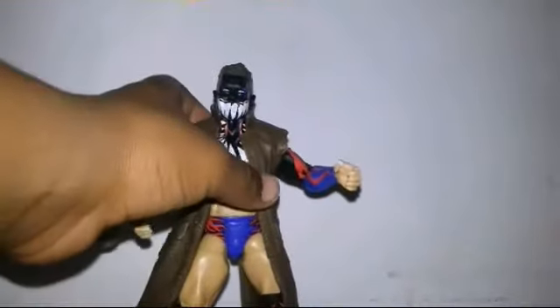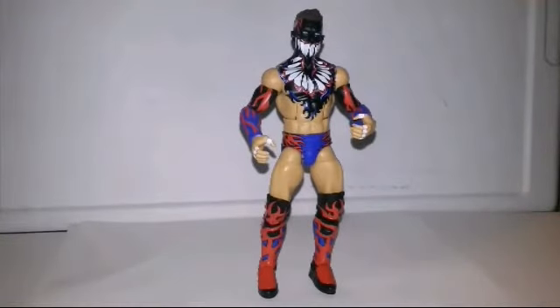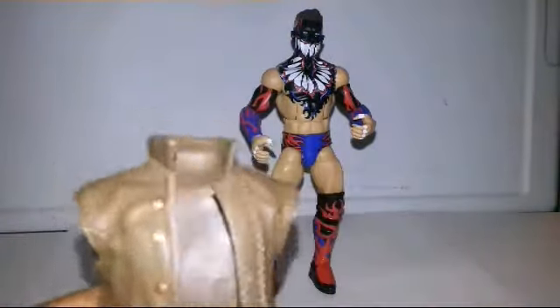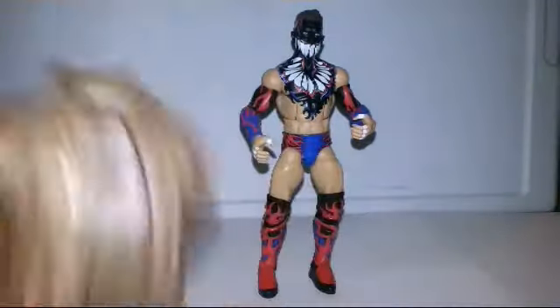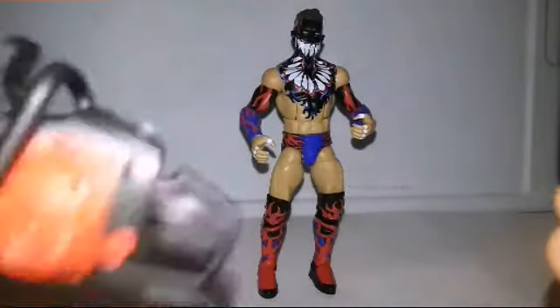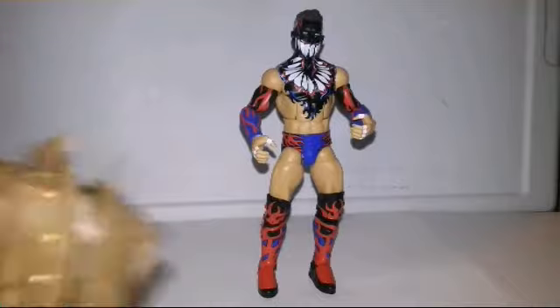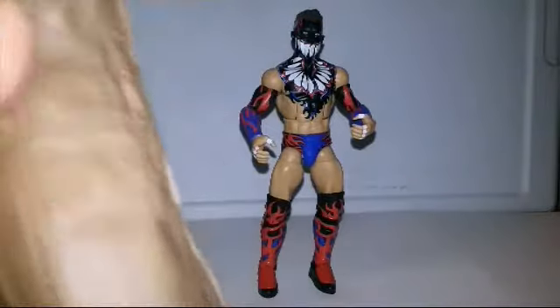We're going to get this jacket off so you can actually see the cool figure. Okay, so we are back with this Finn Balor review. It was really hard to get this jacket off, so I don't recommend you put it on — I'm probably going to leave it off. Here's the chainsaw. The chainsaw is okay, but the jacket is so hard. It also has the details like the butt and pocket, whatever you want to see.